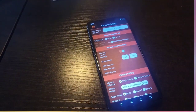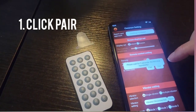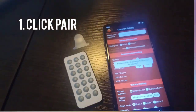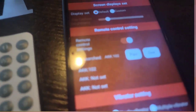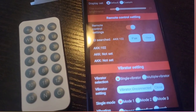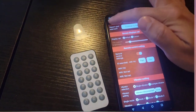Once the piece of plastic is off, you hit pair and it'll search and find it — AKK 102. You can have up to three remotes active, and under the first one you can see 102 is active. Now when you go into a game, you're ready to use the remote.